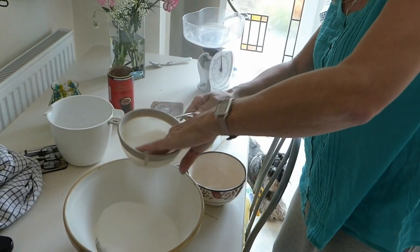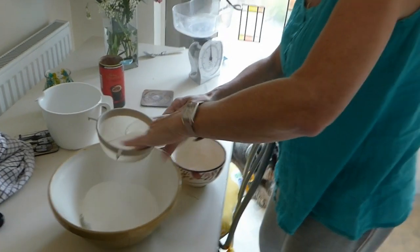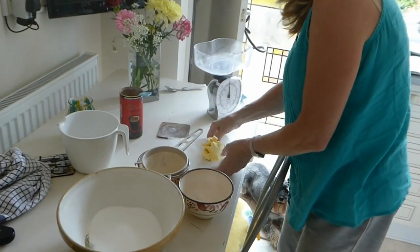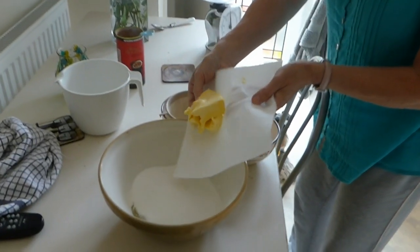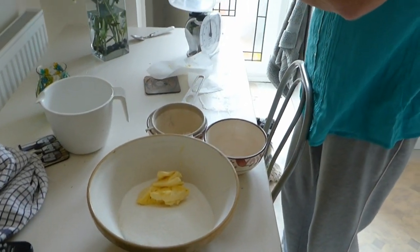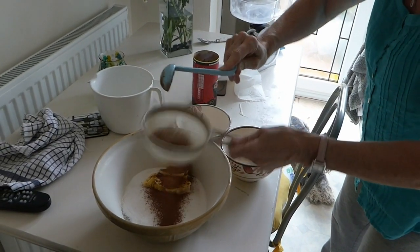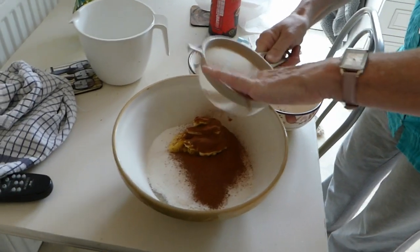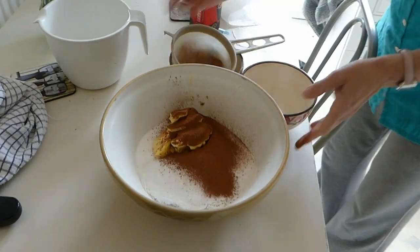I'm going to whisk it to put a bit of air in. As I say, this isn't strictly a cooking recipe — it's about how to use a halogen oven to cook some nice cupcakes. And it's two of these — one, two. You'll see in a minute when we put the melted chocolate in. So it's over to Alan now to do the whisking.